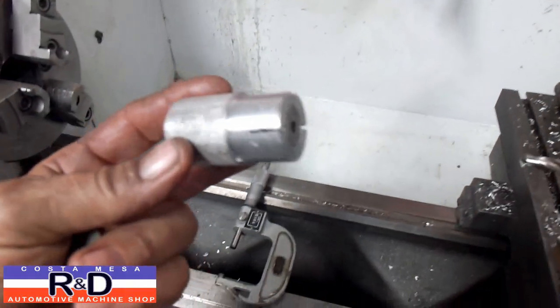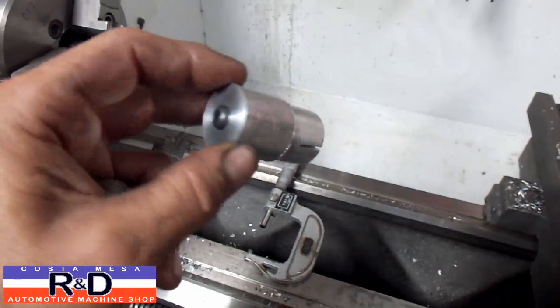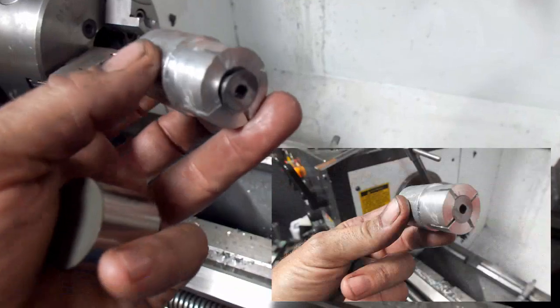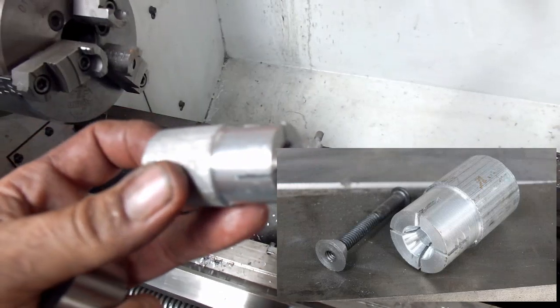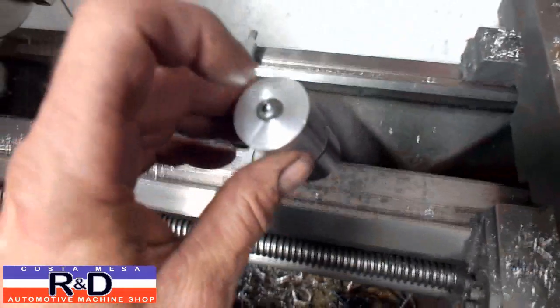I made up a little fixture here for holding the lifters. Basically it's just a piece of aluminum with a hole drilled all the way through so you put a bolt through. Then I made a little wedge on the end — I cut an angle on the end and cut some slots in there so that when we pull that wedge down it'll hold the lifter on here just fine by tightening it up.